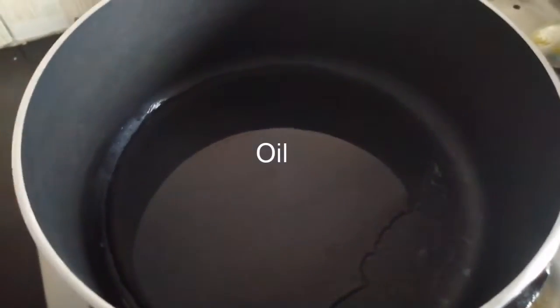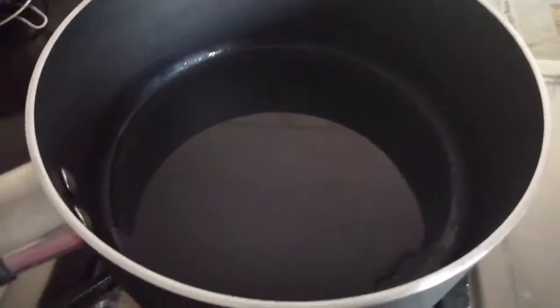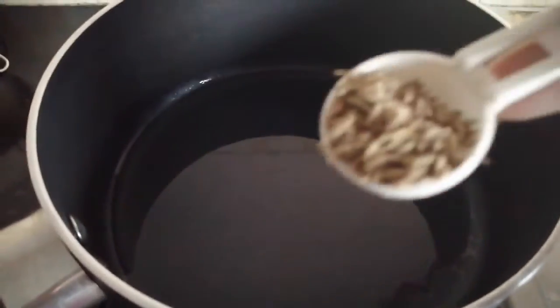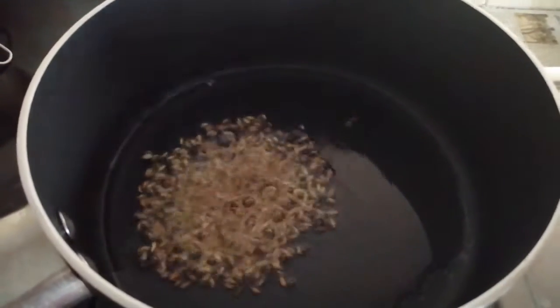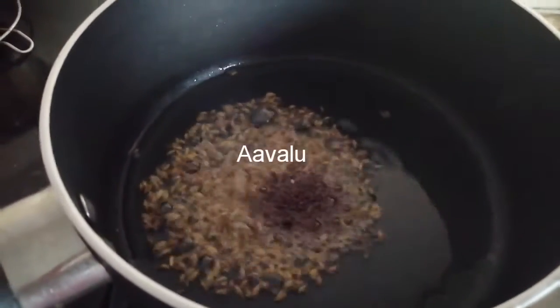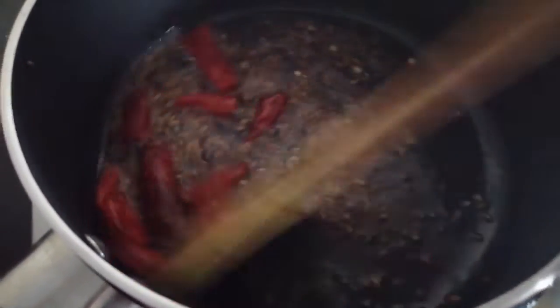I will add 4-5 tbsp of oil in this pan. I will add a bit of oil in this pan.